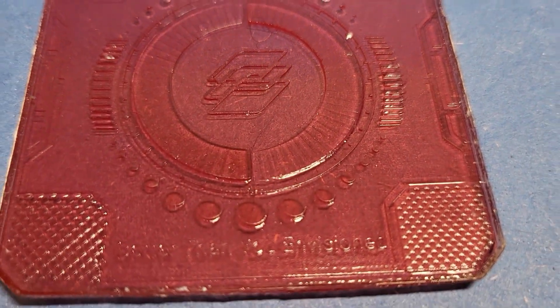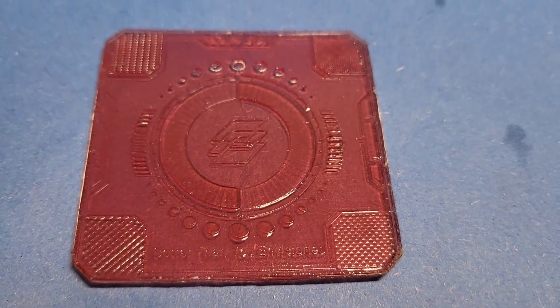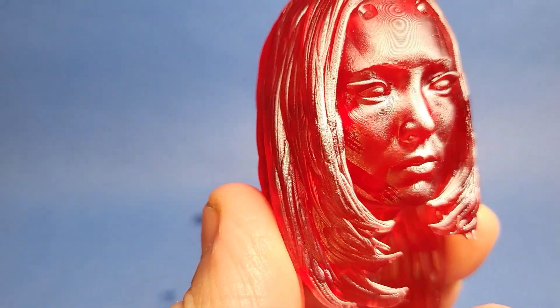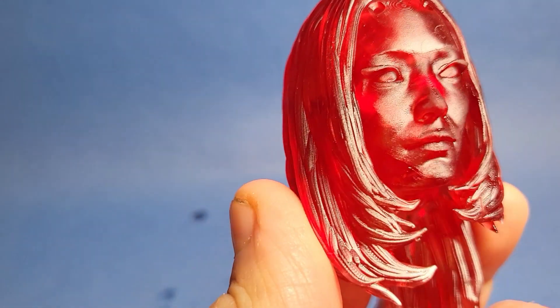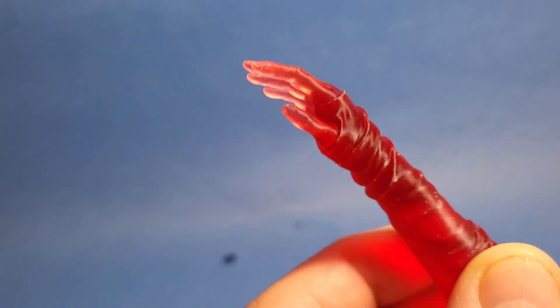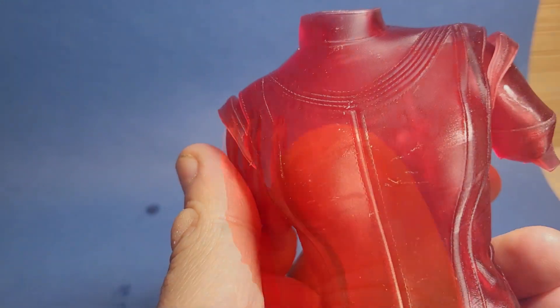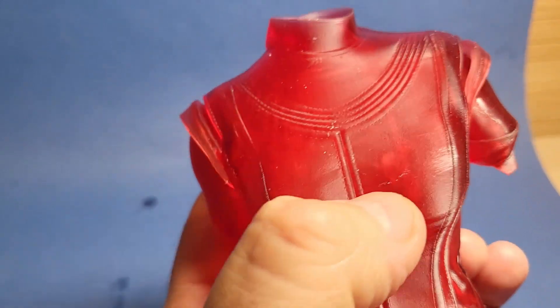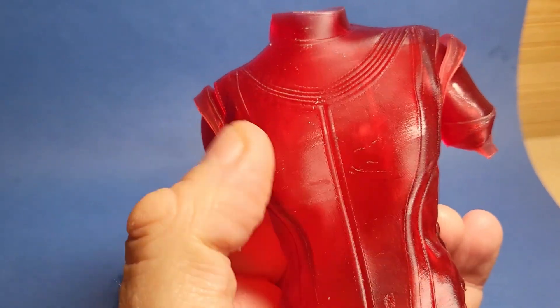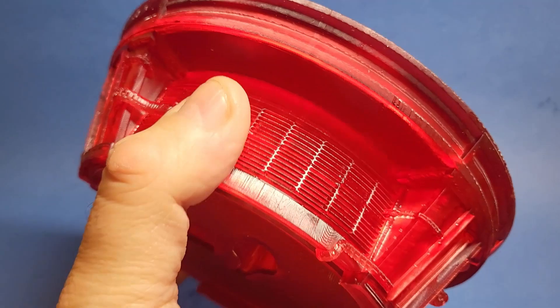I used the Frozen XP test to get the exposure right, going between 1.5 and 2.5 seconds, and two seconds was the sweet spot. Using those settings on a Uniformation GK2, here is Mantis from VX Labs — and as you can see the quality is superb. She's looking absolutely wonderful. All the details are there, she's smooth and clean, and she's printed marvellously. Lots of fine details have come out great. I had no failures whatsoever, from small parts to bigger parts, and I even printed the base in one go and it came out beautifully.